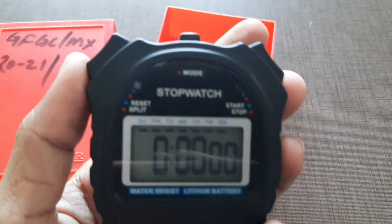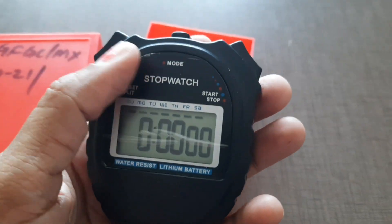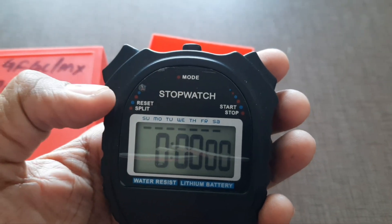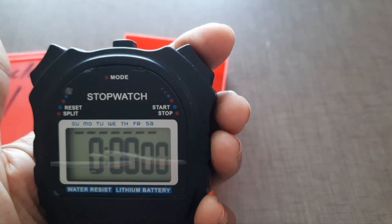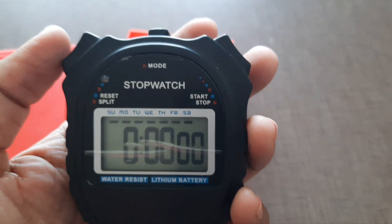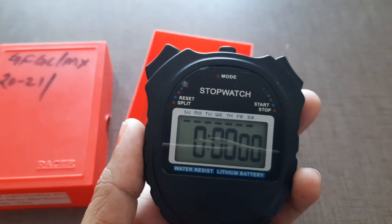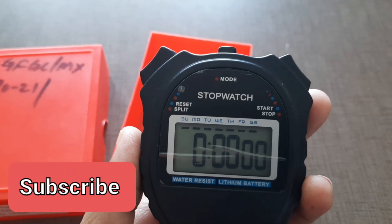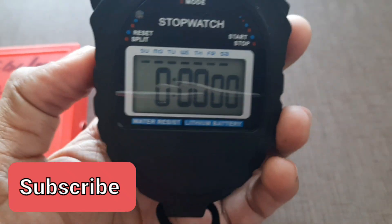First you should know the parts of this stopwatch. There are three buttons: the first one is Mode, the second is Start/Stop, and the third is Reset or Split. One more thing — this is a digital stopwatch, made with a lithium battery and it is water resistant.